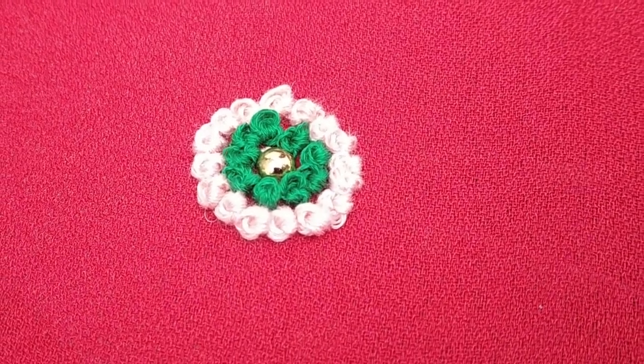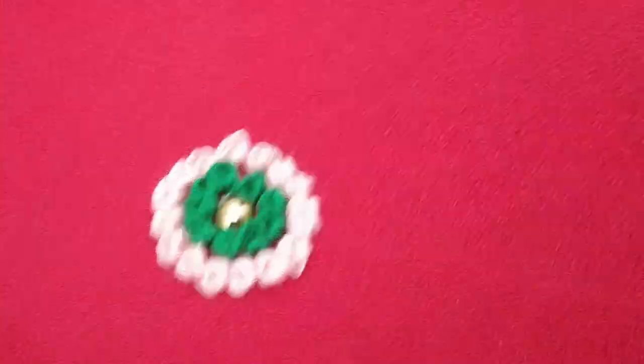Hey guys! Welcome back to this channel! In this video, we will talk about French Knot.